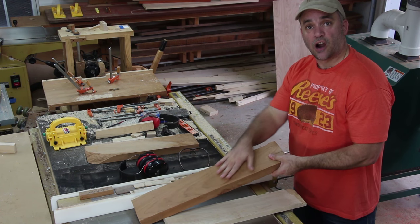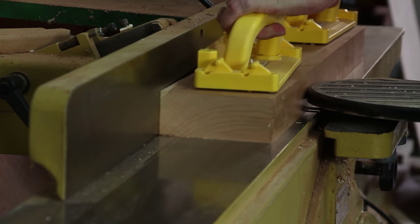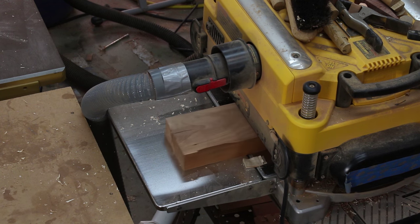For the seat, I decided to go with cherry, and I'm going to put a stripe of maple going down the center, and I think that will look pretty cool. I have a piece of 8-quarter cherry, and that will give me plenty of material to scoop out the center section of the seat.